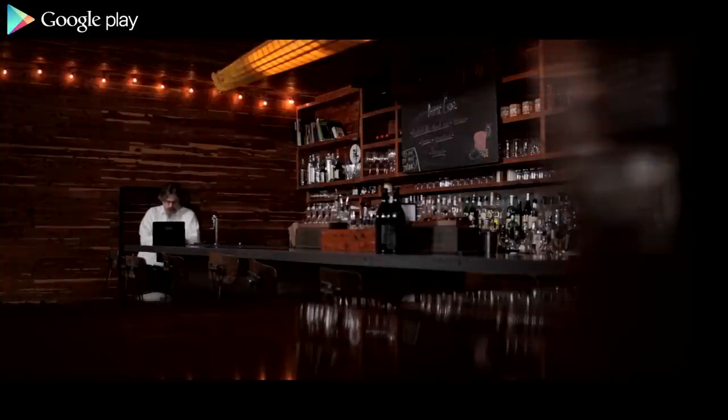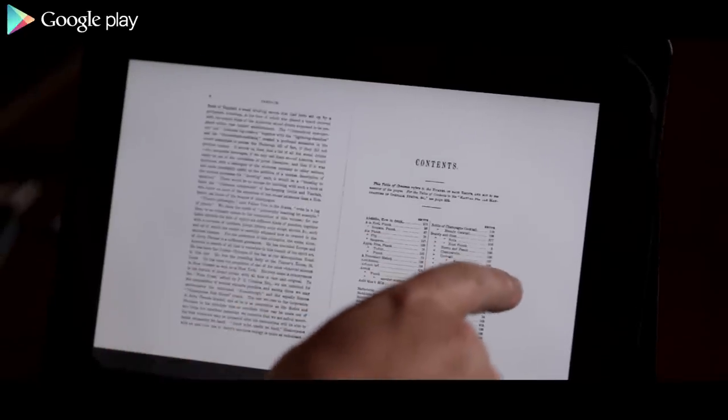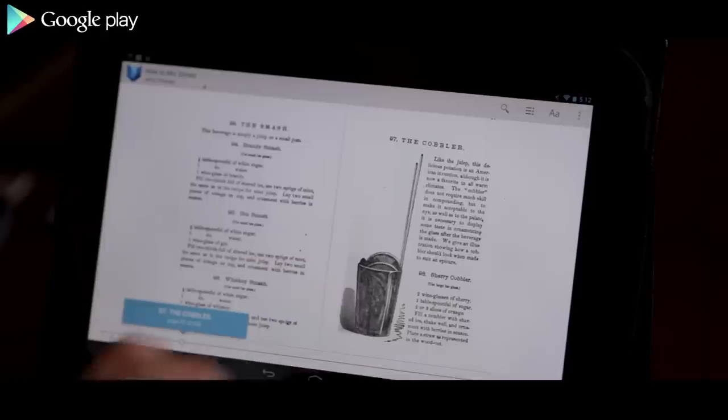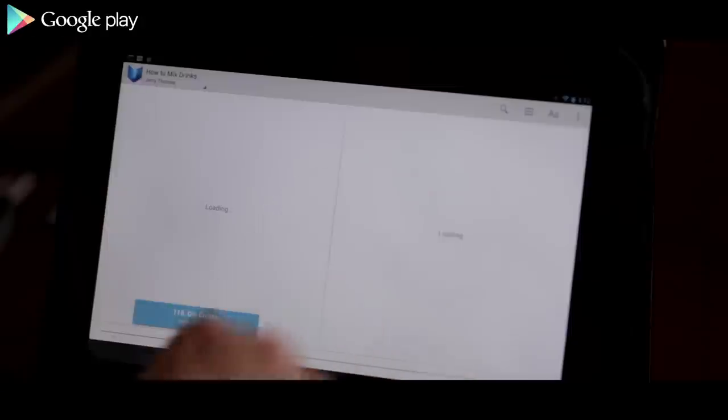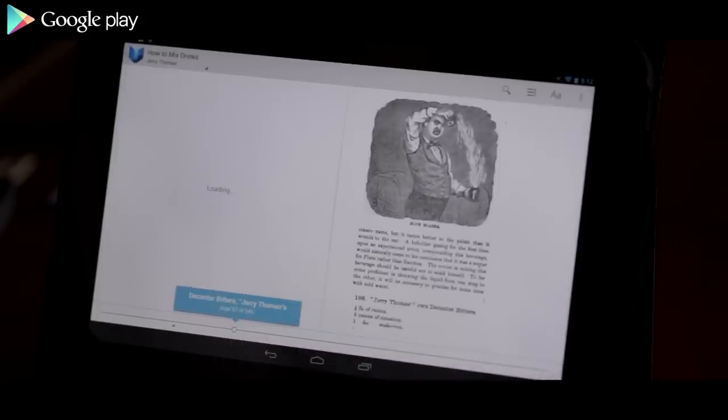The book that I'm going to be mixing drinks from is Jerry Thomas' Bartender's Guide. It was published in 1862. It was the first book of its kind — the first book to have American cocktails and American drinks in it in any quantity. Beyond that, it was the book that organized the American way of drinking, and it was enormously popular, enormously influential, and it's still influential today.